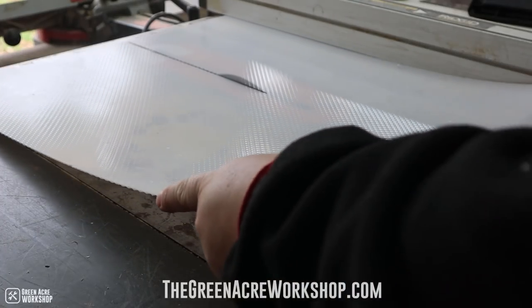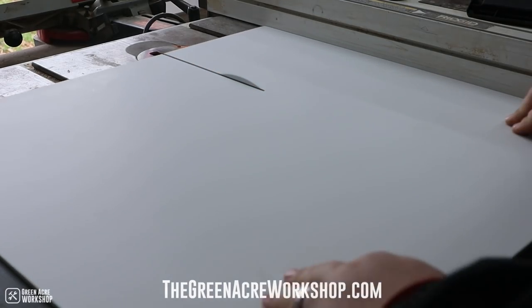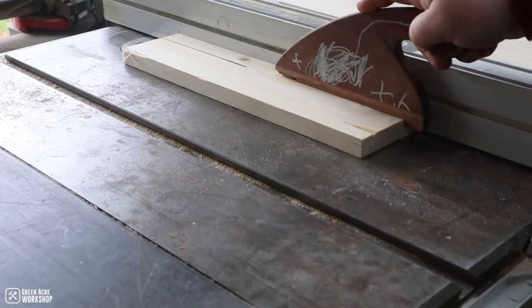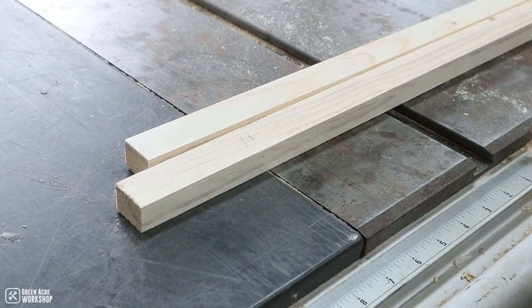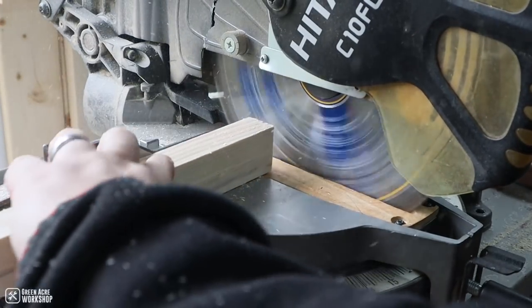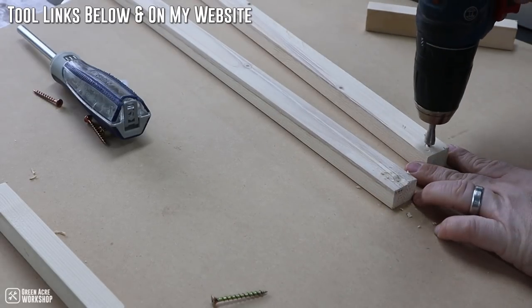There's a detailed list on my website for the materials you need for this project. Start out by cutting the front and back panels to whatever size you would like the light to be. In my case, they are 24 inches wide and 8 inches long. Rip a pine 1x4 into 1 inch wide strips, then cut them to length to form a frame the exact same size as your panels. I used wood glue and screws to assemble the frame.